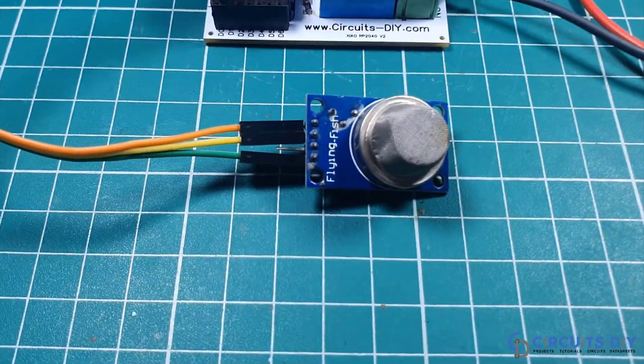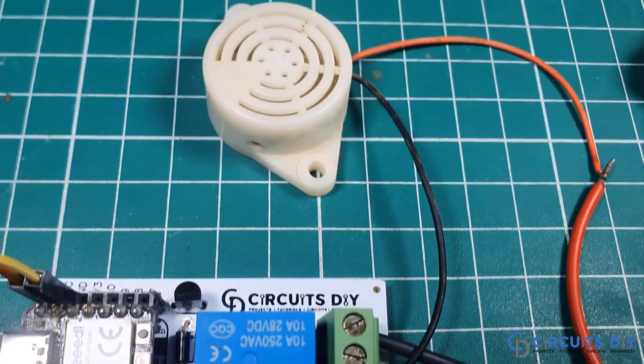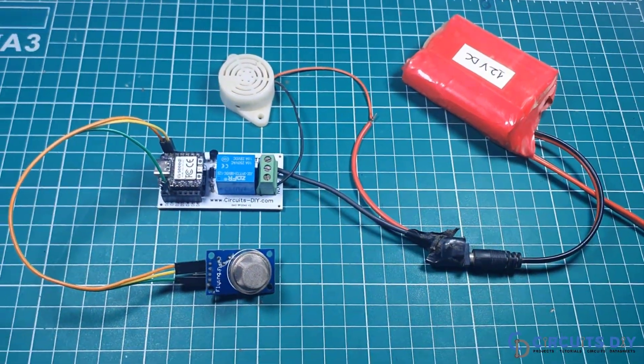Hello, in this video tutorial, we are going to make a simple smoke detector using MQ2 sensor and ZIAO RP2040 microcontroller. So, let's get started.